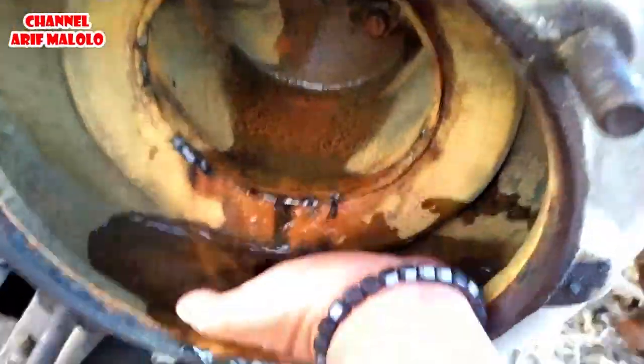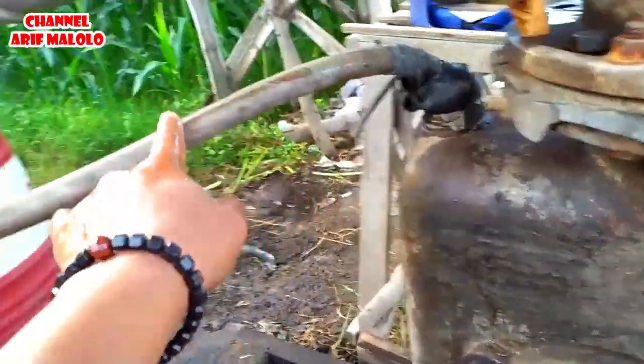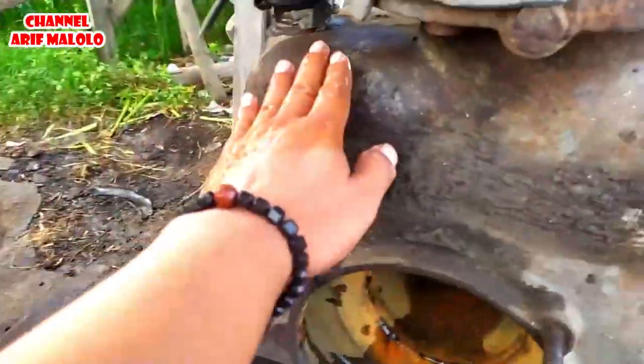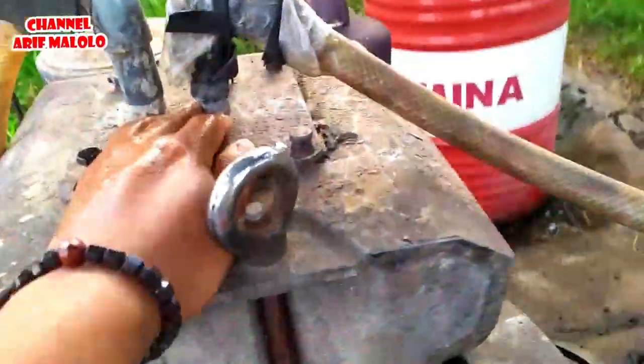Air itu keluarnya lewat sini — masuk, lihat sini, keluar ke sini nanti. Ini sirkulasi pendingin untuk mesinnya, langsung diambilkan dari pompanya pakai selang seperti ini — keluar nanti ke sini.